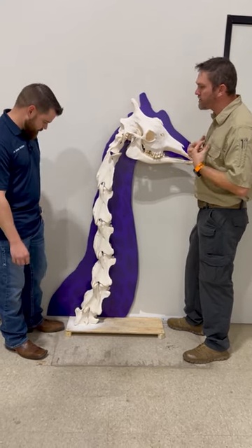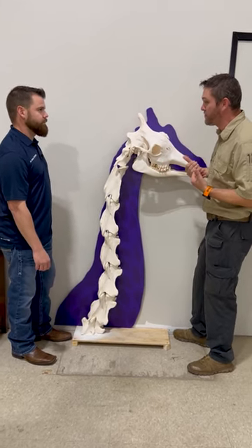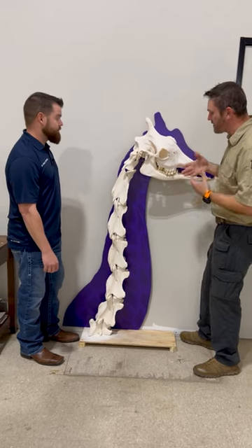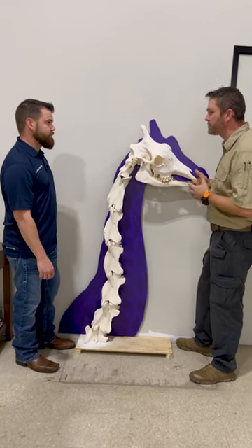One of the neat things that I always notice about giraffes is that they have the same number of neck vertebrae as we do. Can you talk more about how those neck vertebrae allow them to move and function and do all the things that giraffes do?